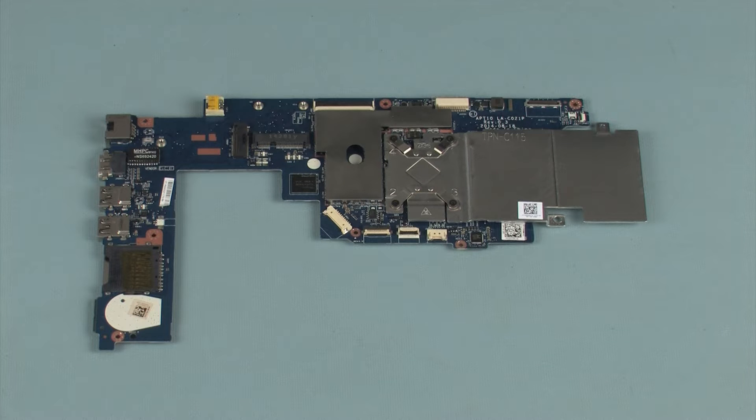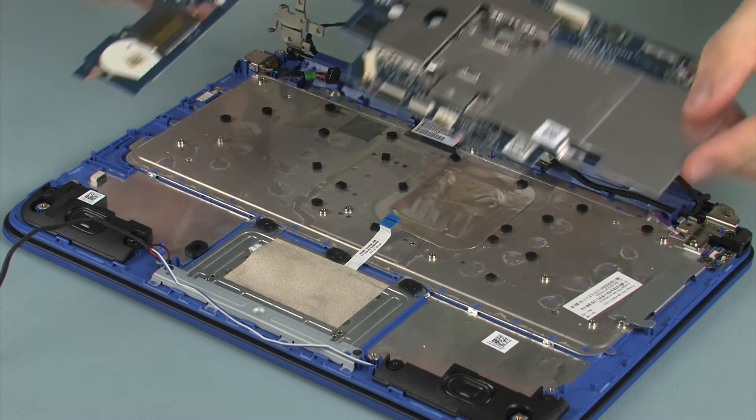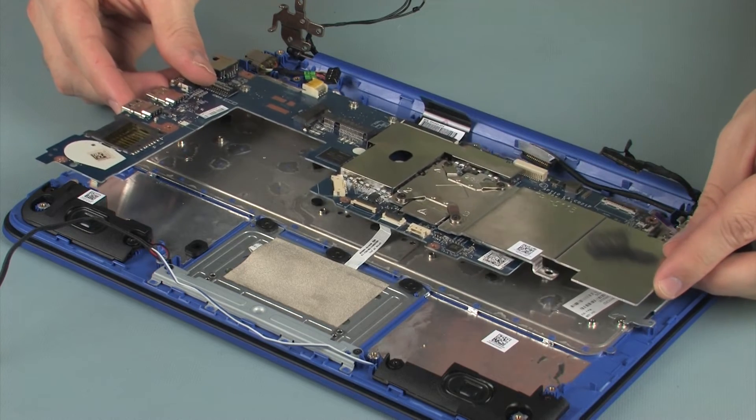Replacement. Before installing a new system board, remove the following from the old system board and install on the new system board: heat sink. Place the system board onto the alignment pins on the top cover.